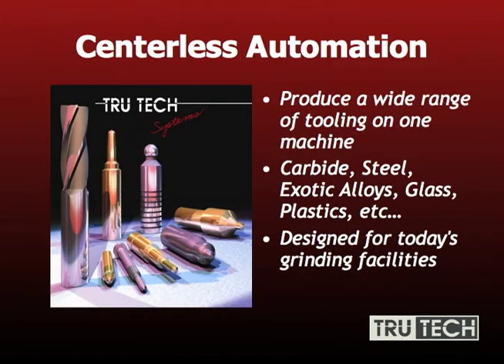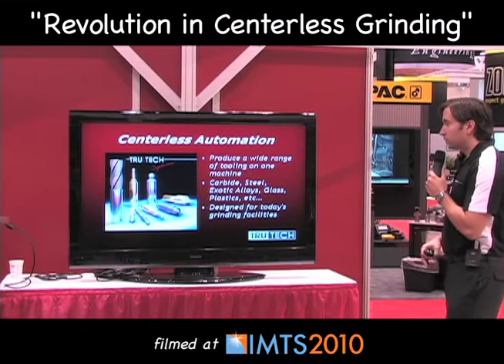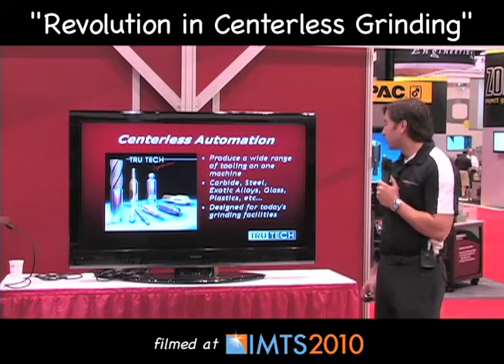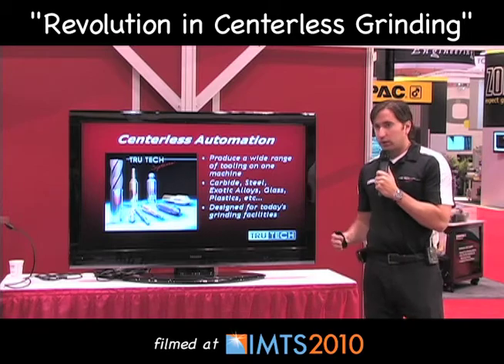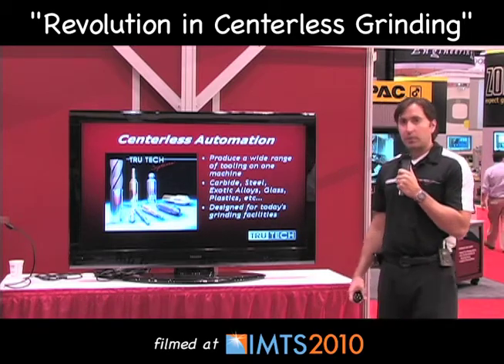With centerless automation, it really helps you produce a wide range of tooling on one machine — carbide, steel, exotic alloys, plastics, ceramics, glass materials, you name it. As long as it's round and you have the right wheel, it can be produced on this machine. It's really designed for today's manufacturing and grinding facilities, whether that be quick changeovers, low production, or standard manufacturing doing very high production.